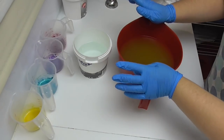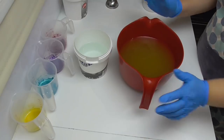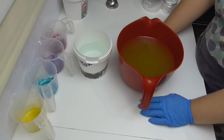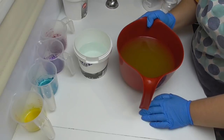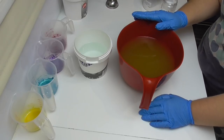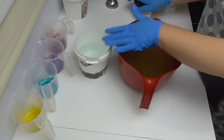Hey everyone, it's Kelly from Soy and Shine. Thank you for joining me. So last week we made mermaid splashes, and I mentioned that I've had a few requests and suggestions to do themed soaps. Of course, the other theme was unicorns, so this week we're going to be doing Unicorn Dreaming.